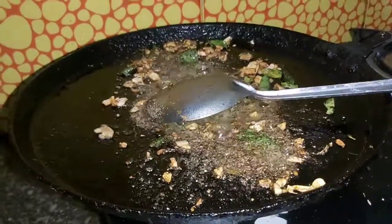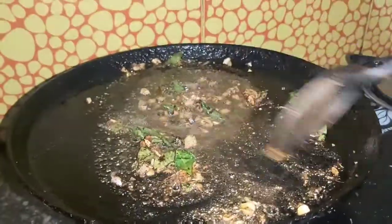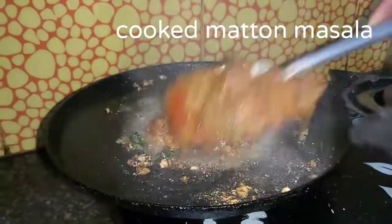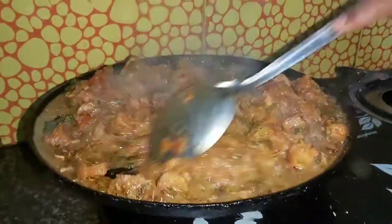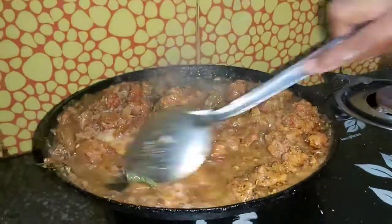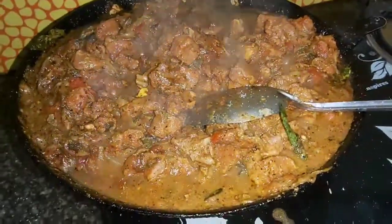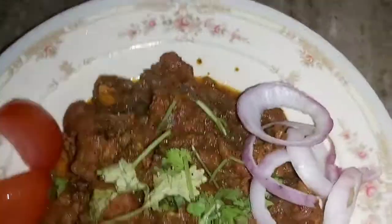Add 1 spoon of pepper, add the mutton and masala, mix the mutton and gravy. In 5 to 10 minutes it will be ready. We can put it in the oven. We have a super nice semi gravy.